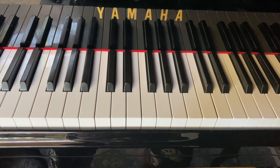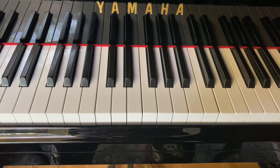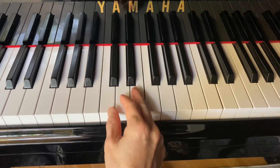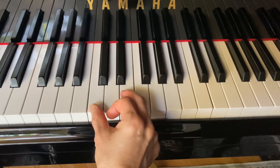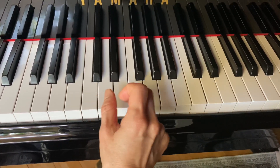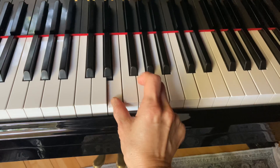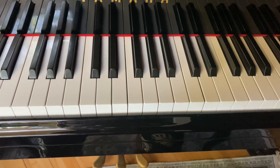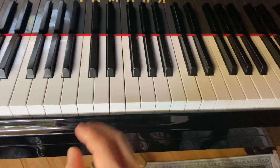Here is your warm-up exercise using just the number one and three fingers, starting with C major scale. We're going to do one three one three, switching fingers like that. Now follow with me: one, two, three, four.